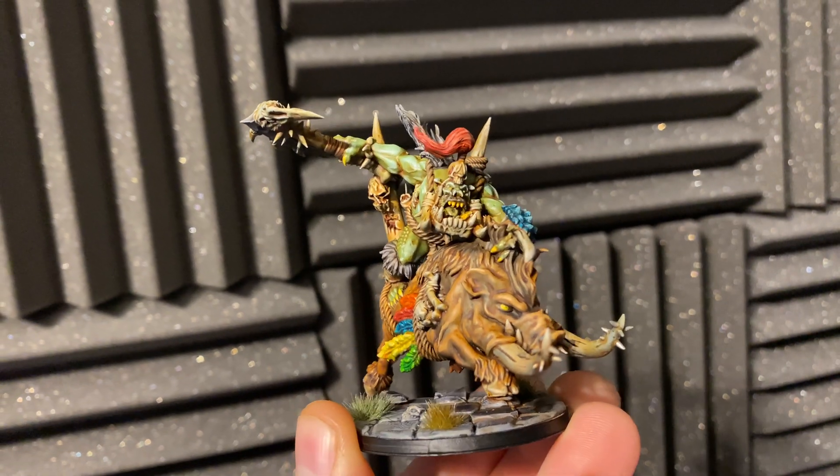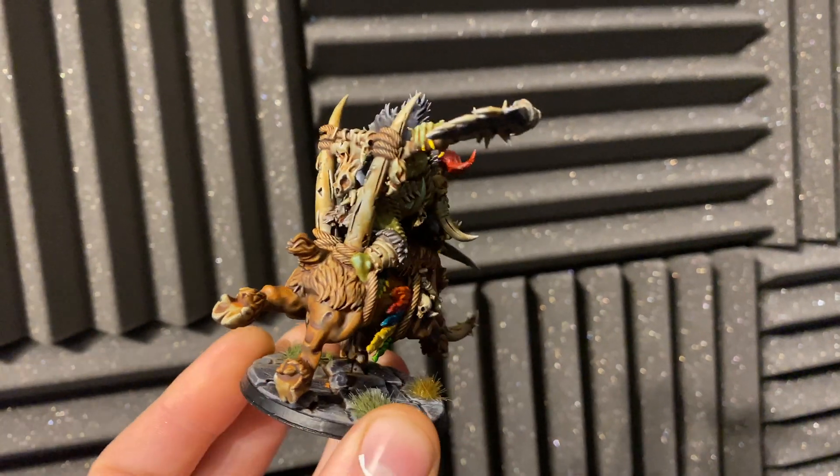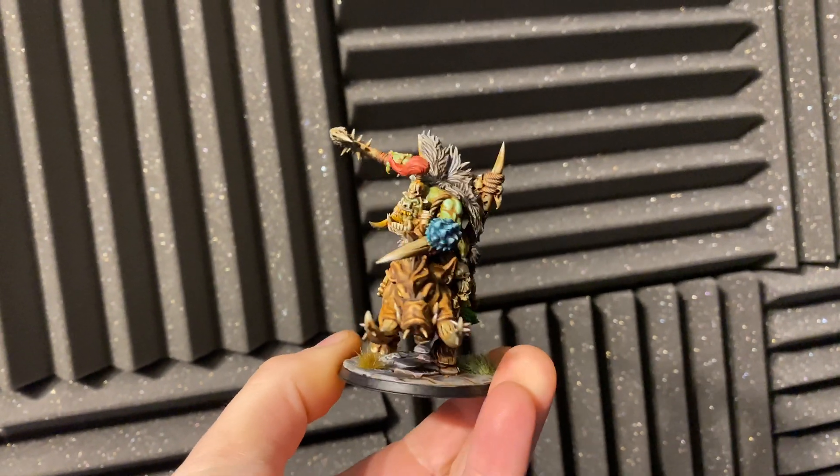I also went ahead and painted up this Savage Orkham Warbore by Avatars of War and it came out really nicely. The resin captures a lot of detail so at that miniature scale you still get some really good quality prints coming off this printer.